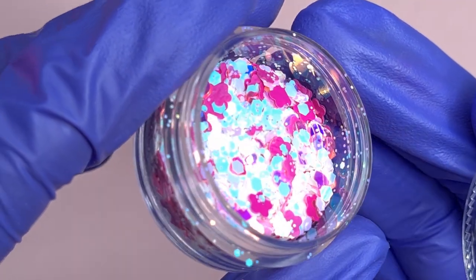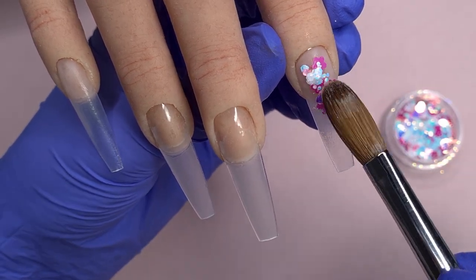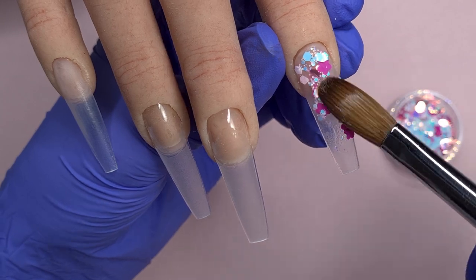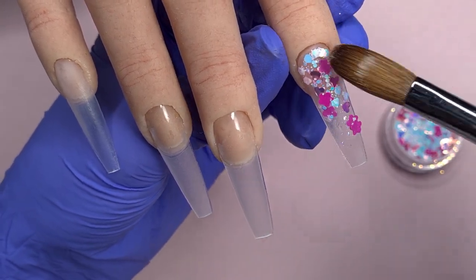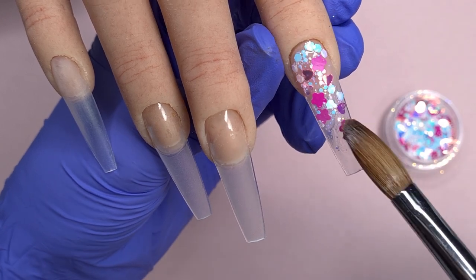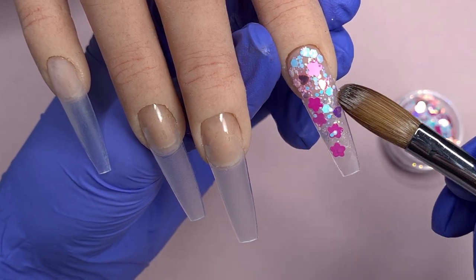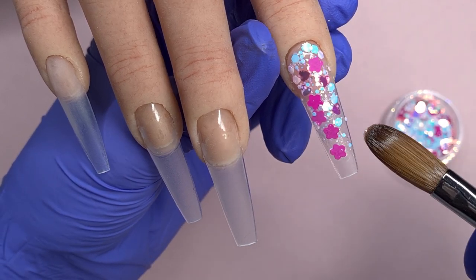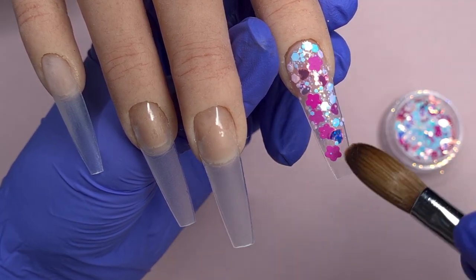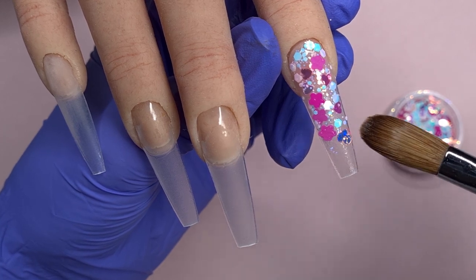Next up we're using this gorgeous glitter mix from Charlie's Nail Art. This one is called Sweetheart and it is absolutely beautiful. I'm pretty much doing a full glitter nail with this glitter but it's just going to fade out to a slight glass tip. I'm coming in with a small wet bead of my clear acrylic dipping straight into my raw glitter mix and then popping that down onto the nail. I love that this glitter mix has a combination of flowers and hearts — it's one you could use a lot in spring sets as well.